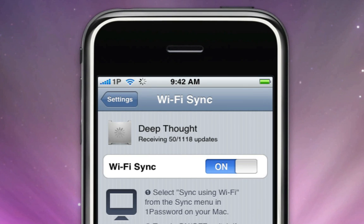From now on, any time that 1Password is open on your Mac and you open 1Password Touch on your device, they will automatically sync as long as they're on the same Wi-Fi network. This makes it really easy to keep your 1Password information secure and up-to-date no matter where you make changes or create new entries and passwords.